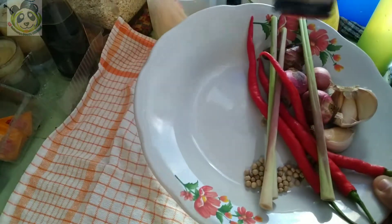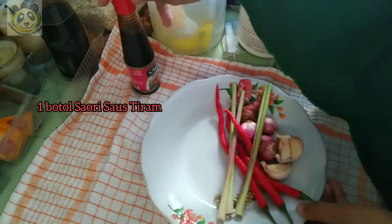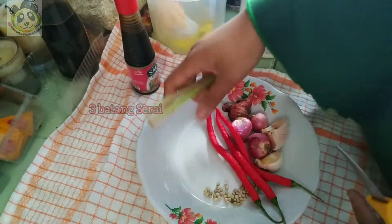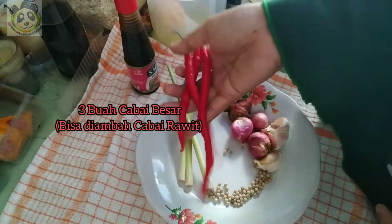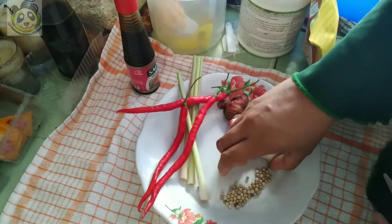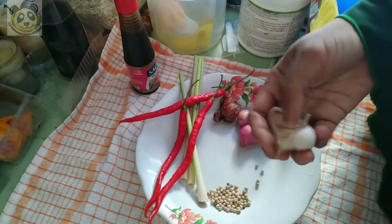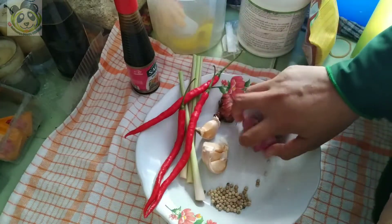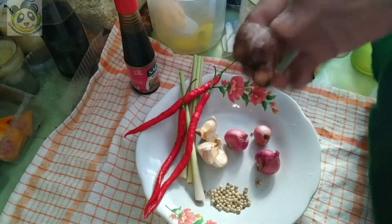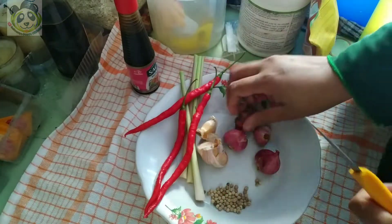Oke Sobat Kepo, sekarang kita persiapkan bumbu untuk masak siput isap saus tiram ya. Bumbunya: pertama kita siapkan saus tiramnya, terus ini ada tiga batang serai. Untuk yang mau pedas bisa ditambahkan cabai kecil ya, ini aku gunain cabai besar ya, tiga aja. Terus ada lada Bangka — lada sahang. Terus ada empat siung bawang putih, kalau masak ini perbanyak bawang putihnya biar masakannya beraroma bawang. Terus ada tiga siung bawang merah, terus satu ruas jahe merah. Sekarang kita kepas bumbunya ya.